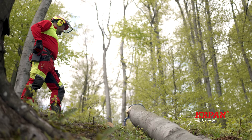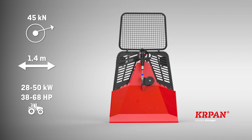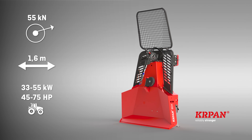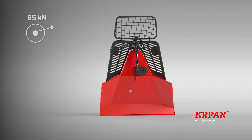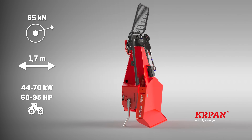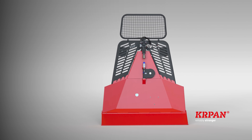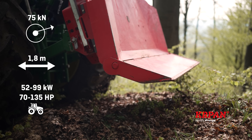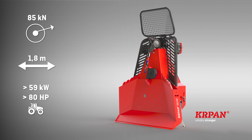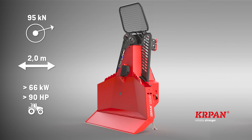With hydraulically controlled winches Kapan, you can choose from seven basic models. Winch Kapan 5EH has the pulling power of 45 kilonewtons and the butt plate of 1.4 meters width. Winch Kapan 6EH has the pulling power of 55 kilonewtons and the butt plate of 1.6 meters width. Winches Kapan 7EH and 7FEH have the pulling power of 65 kilonewtons and the butt plate of 1.7 meters. Model Kapan FEH can be attached to the front and rear of a tractor. Winch Kapan 8EH has the pulling power of 75 kilonewtons and the butt plate of 1.8 meters width. Winch Kapan 9EH has the pulling power of 85 kilonewtons and the butt plate of 1.8 meters width. Winch Kapan 10EH has the pulling power of 95 kilonewtons and the butt plate of 2 meters width.